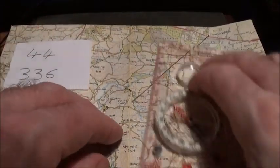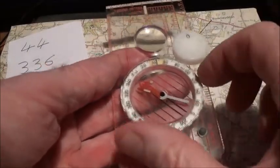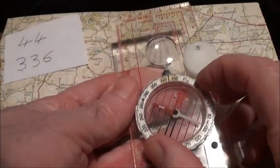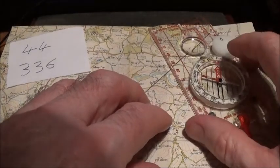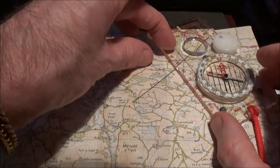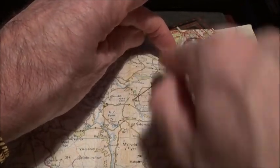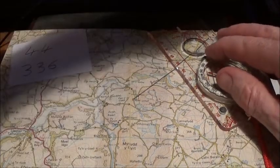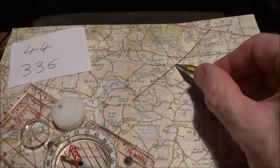You are somewhere on that line. Now for the second landmark, dial in 336° — note that the magnetic variation in the UK is so low you don't need to adjust for it. Place the edge of the compass over that church on the map, make adjustments so the orienting lines are parallel with the eastings and the orienting arrow points to the top of the map. Draw another line.